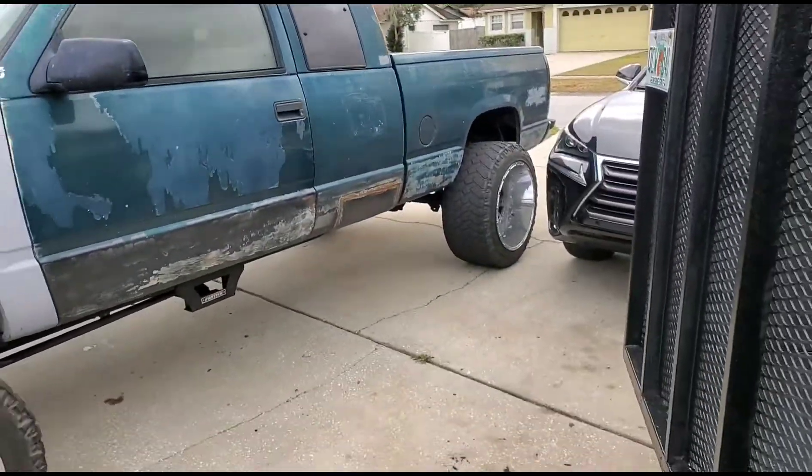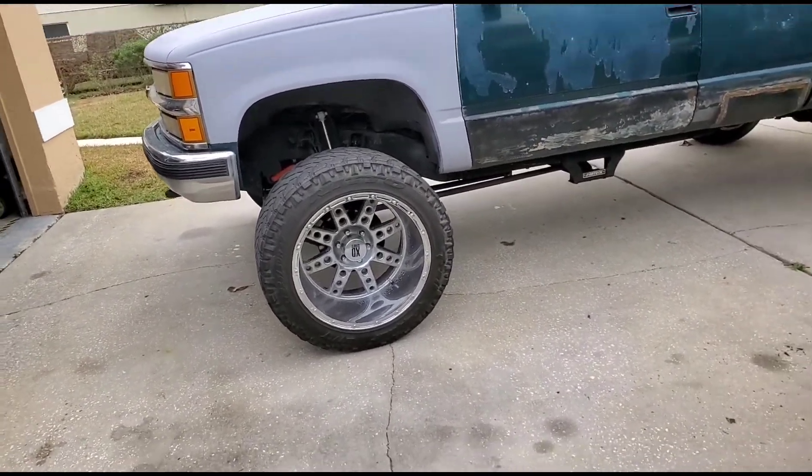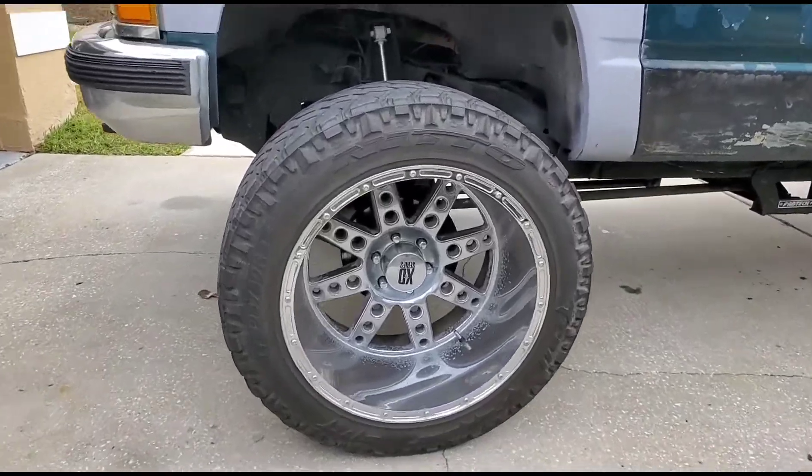The deal was $650 for the whole set. They needed tires so I grabbed them. They're not bent, they're smooth — they ride smooth, no shaking or wobbling, none of that.